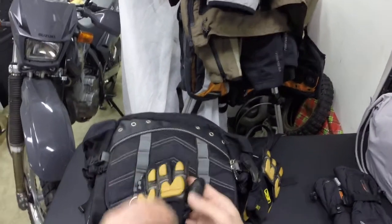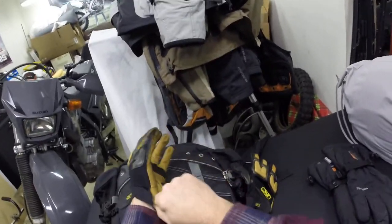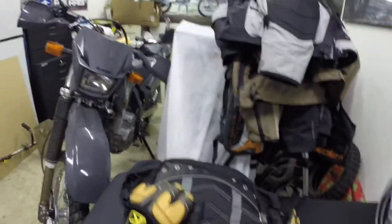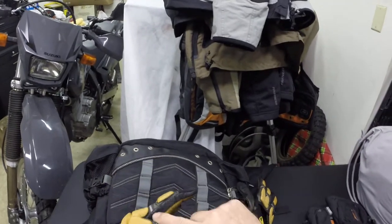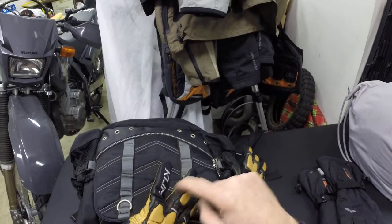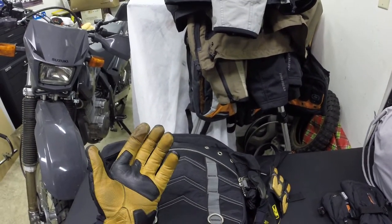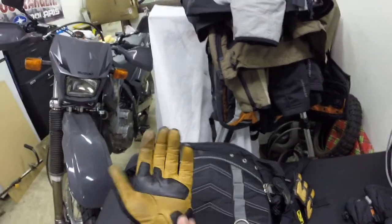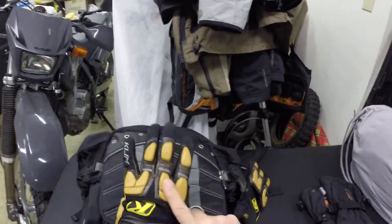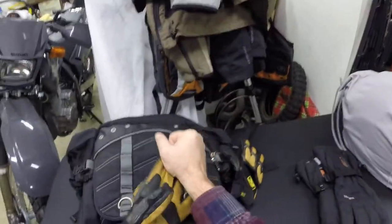When it gets hotter out they become too hot, but if you separate your fingers there are vents in there and you'd be surprised how much air flows through. When it's colder, just keep your fingers snug and nothing gets through. They've got good protection — they're not armor, but it's better than nothing.